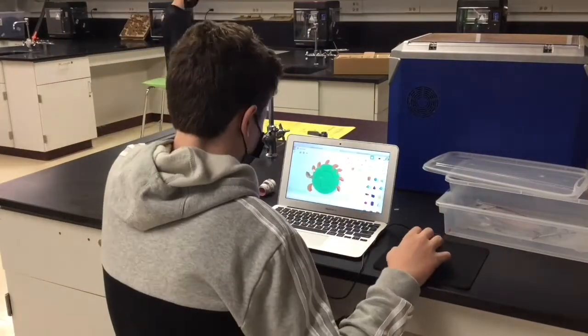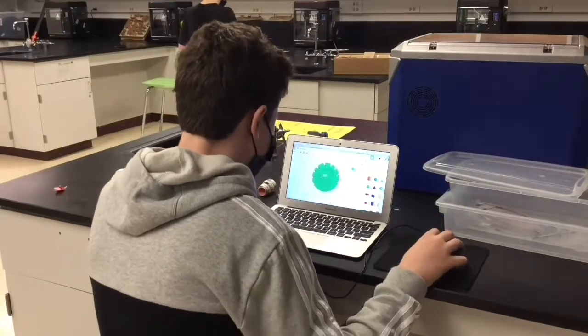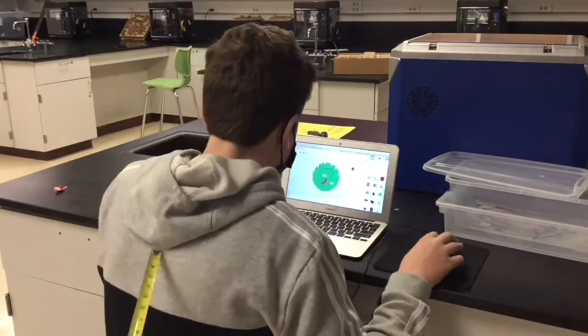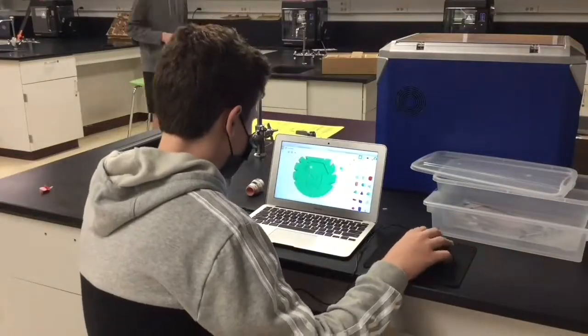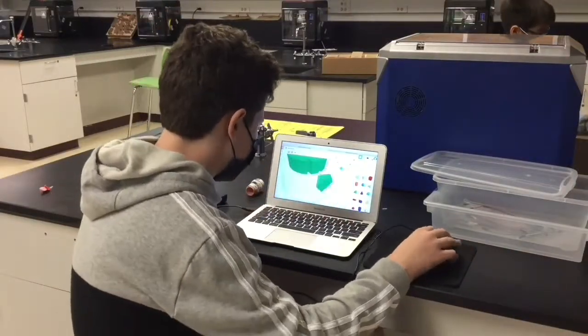Here I'm using the web-based program Tinkercad to design a 3D version of the Washburn School logo. My strategy here is to use geometric shapes to create a cool design.